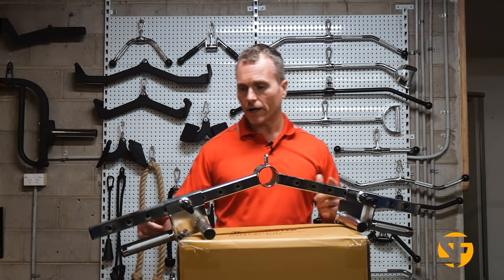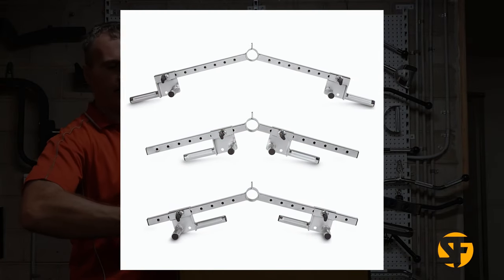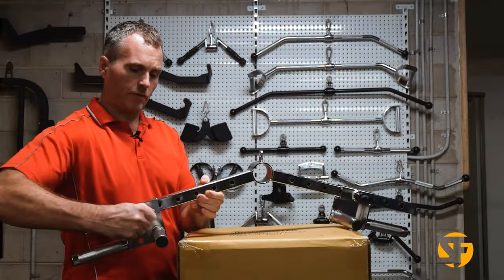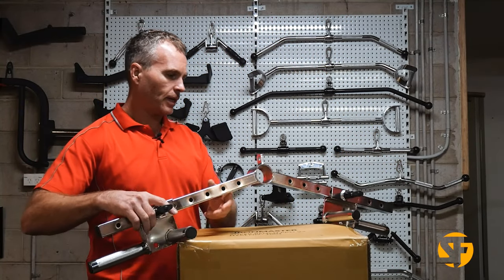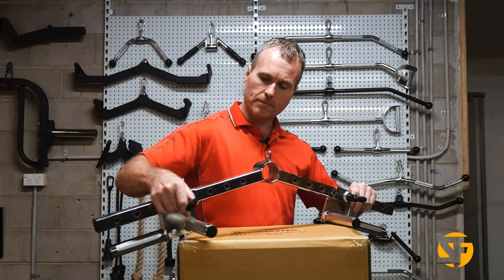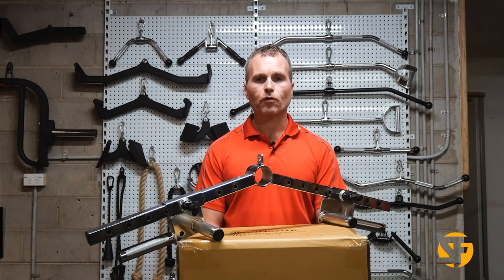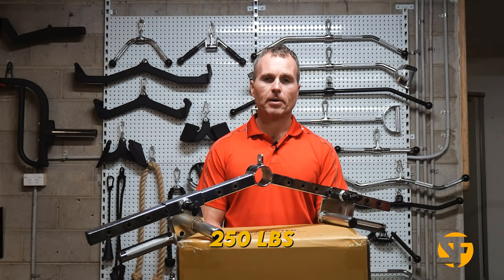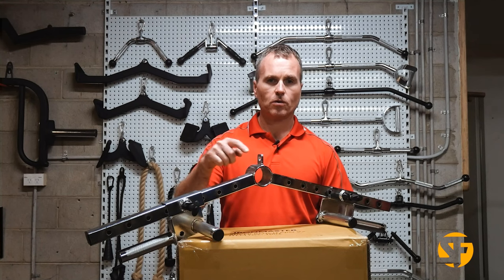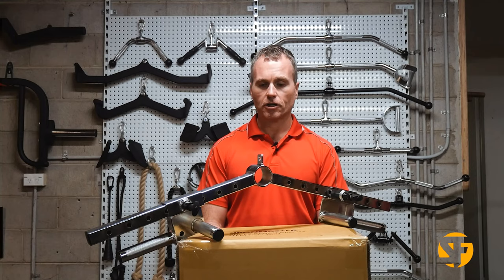The reason why chrome plating is so important on something like this is the level of adjustability — you're constantly moving these handles in and out, and if you had paintwork, it would wear pretty quickly. It weighs in at 4.6 kilos and is rated for 250 pounds for the cable row attachment, or 350 pounds for the t-bar row functionality.